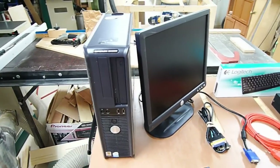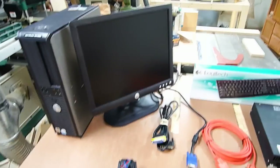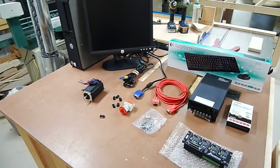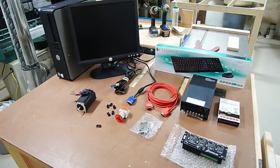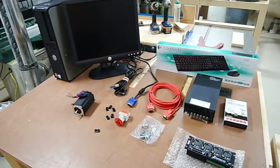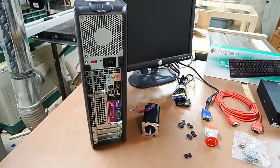Even though it's six or seven years old, it's in great shape, works perfectly, and it's more than adequate for what I'm going to be using it for. So that's a general overview of all the electrical components — you'll see it all come together as we start putting things together and hooking it up.